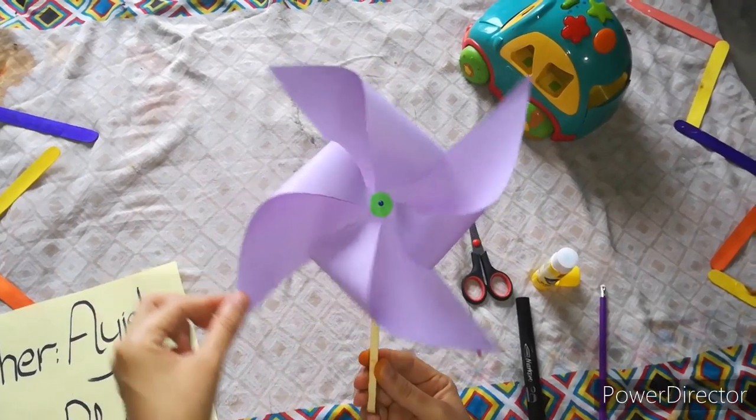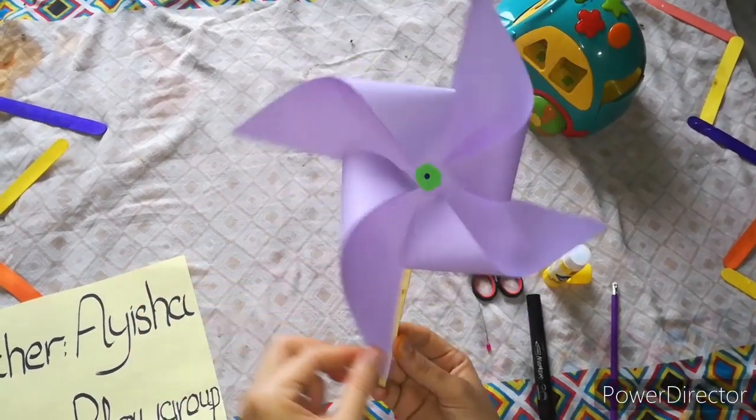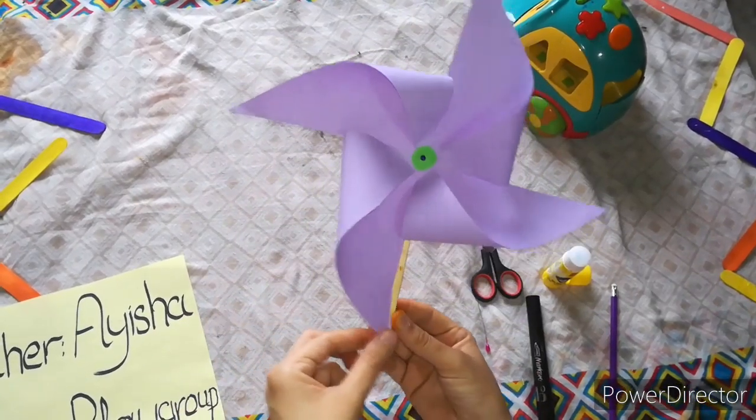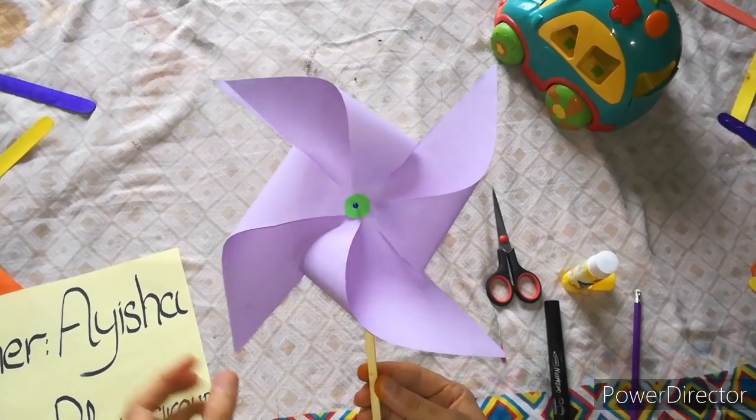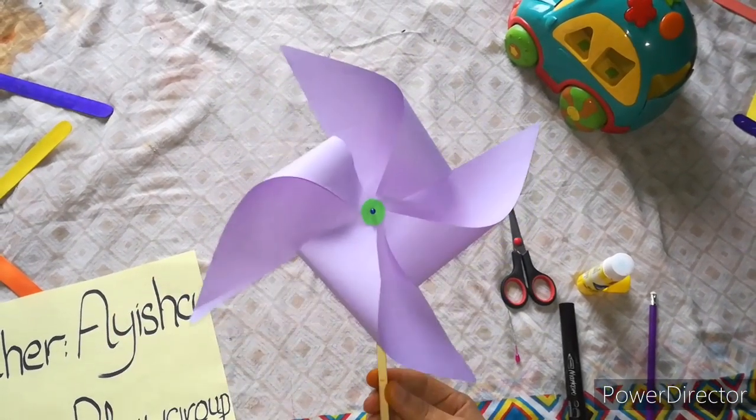Today we are celebrating which activity? Fan activity! It's nice, do you like that? Did you enjoy this class? Take care, see you tomorrow. Bye-bye!